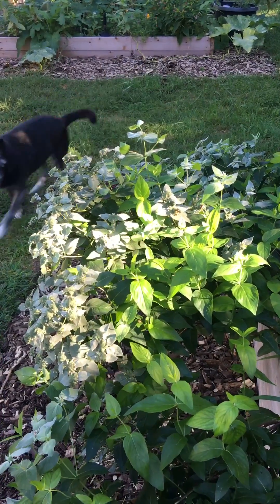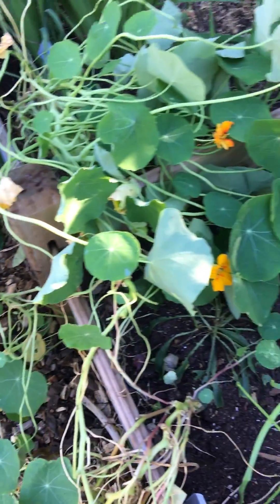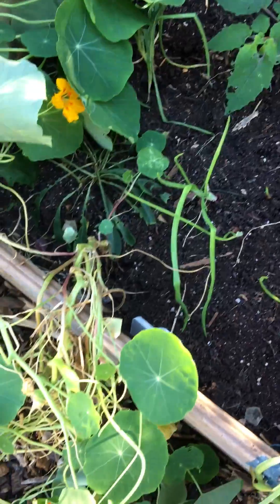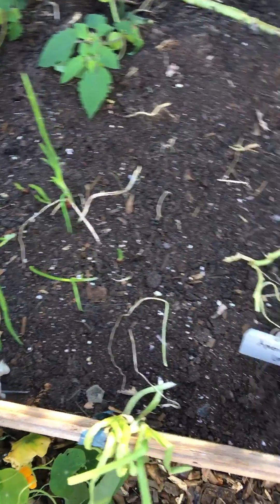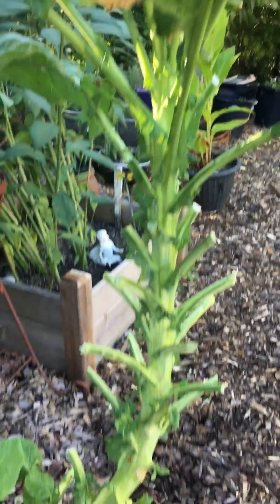This is mint, beautiful nasturtium vining, more dinosaur kale. This is thousand head kale — I pulled all the rest of the kale out of here. These are some scallions that are recovering. I can harvest the greens on that all winter long, so those are nice. This is what the thousand head kale stalk looks like at the end of the season when you've harvested most of the leaves.